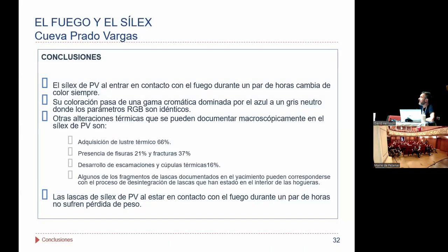En resumen, con este experimento hemos abierto una línea de investigación que tendremos que ir testeando para ver cómo esta coloración puede variar a medida que las piezas han estado más o menos tiempo expuestas al fuego. En este caso el experimento concreto es de tres horas, pero sería interesante ver si a una hora ya sufre cambio de coloración, y cómo es ese cambio a las dos, tres, cuatro o cinco horas. El cambio de coloración es lo que más ha afectado, con un 100% de las piezas, y luego otras alteraciones a nivel macro con menos incidencia: lustre térmico, fisuras y escamaciones.